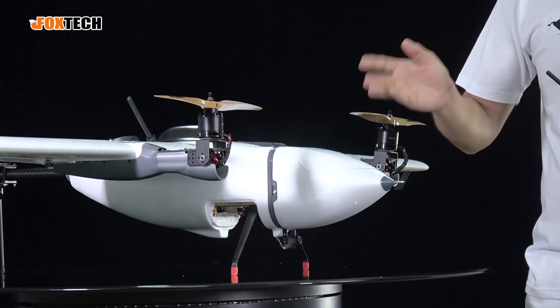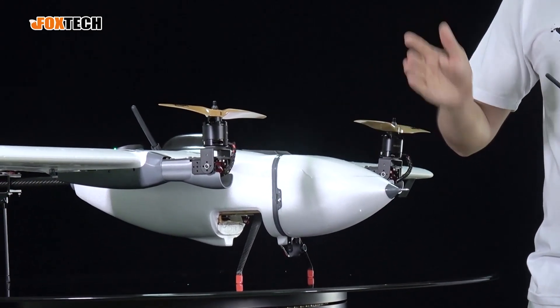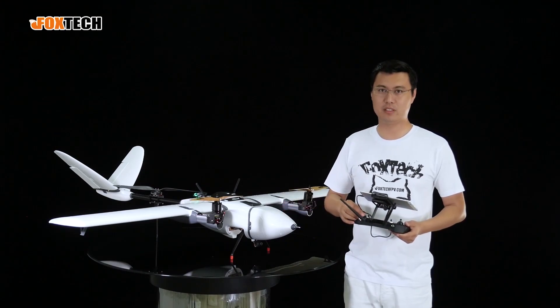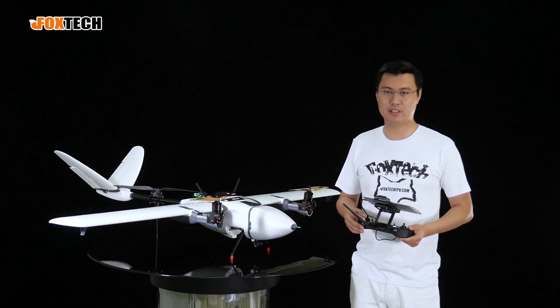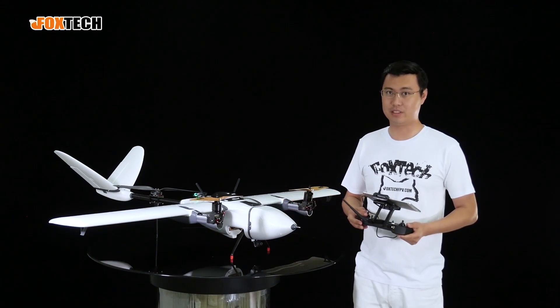It can be suitable for any kind of environment and any kind of place. This is a very versatile aircraft for mapping, for inspection, and other purposes like FPV.